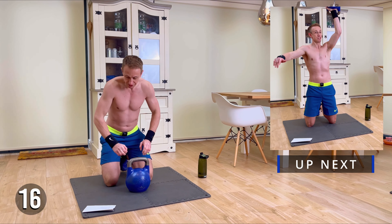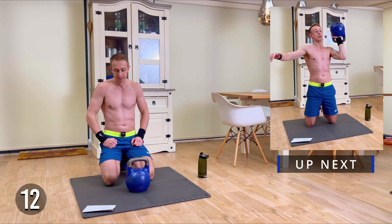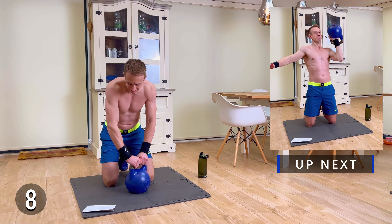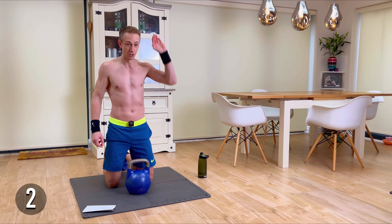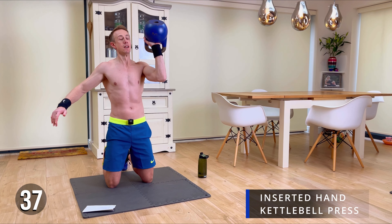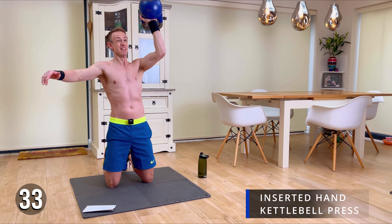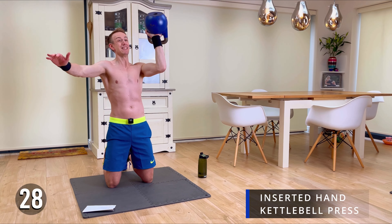The next exercise is going to be with your hand in this position — press, 20 seconds on each side, starting here. We're going to twist on each side. There's a lot of balancing and core work involved here as well. Really not easy.